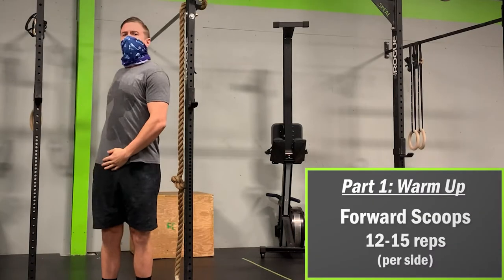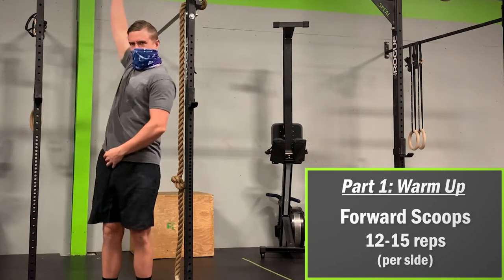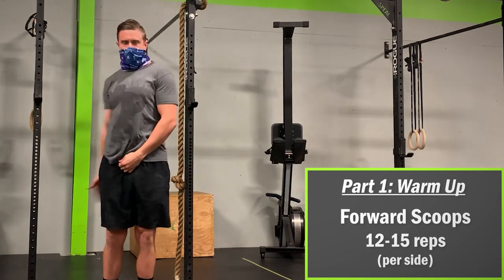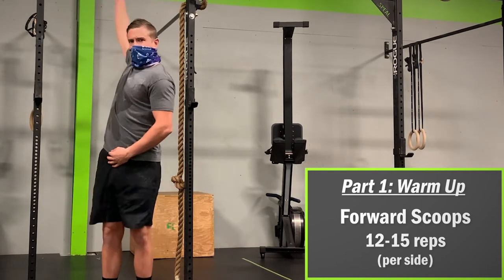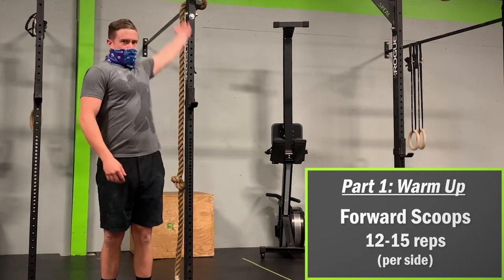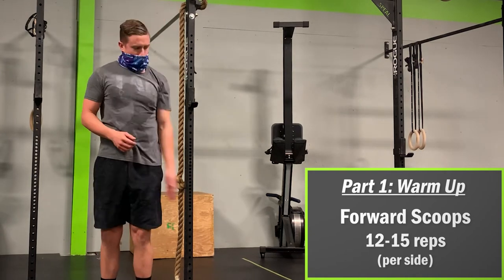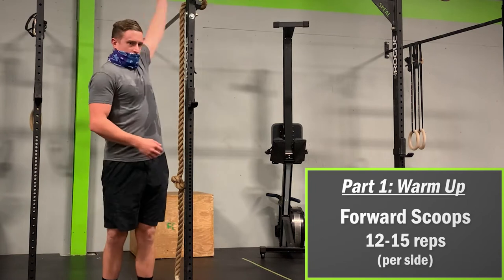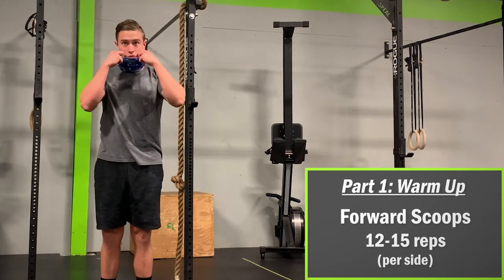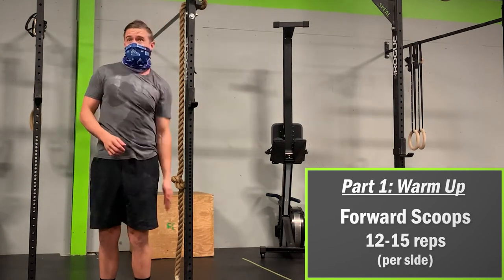First, let's get a little warmed up with some forward scoops. I like to think about cupping my hand, reaching back as far as possible, grabbing a handful of air, and driving the hand forward and down with each repetition. This will help get more blood flow to the shoulders and upper limb. After doing 12 to 15 repetitions, switch and do the other arm. You may notice that one arm is a little stiffer or more awkward than the other — this is pretty common and may require a little more attention on the weaker side. Don't be afraid to throw in a few more repetitions to balance out the limbs.